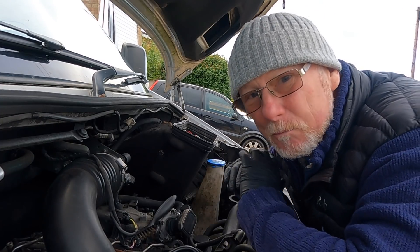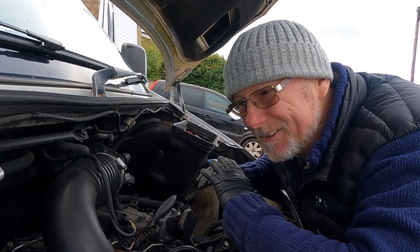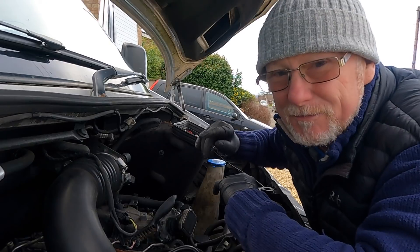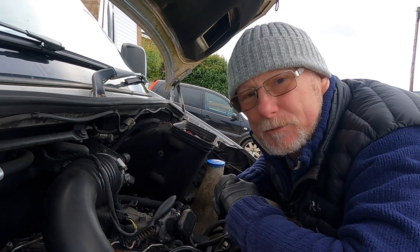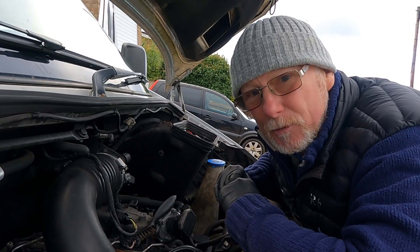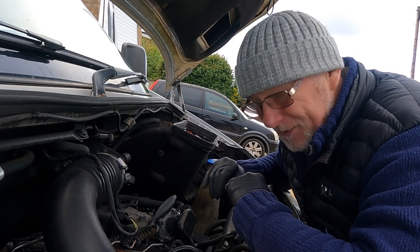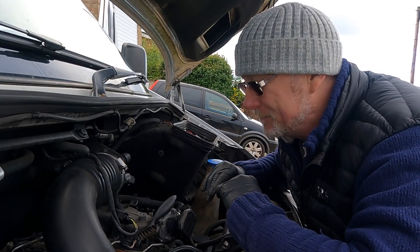I've basically rewired the whole positive system of my engine — the alternator, the cable that runs from the alternator to the battery — it's all brand new, and yet I'm still getting similar error codes coming up, all related to under-voltage. I even fitted a voltmeter to my dashboard to see what voltage I'm getting out of my alternator, and it says 14.2 volts most of the time. So it's a real baffling problem.